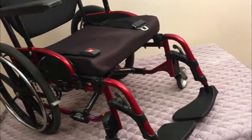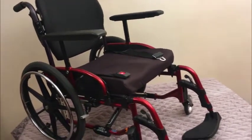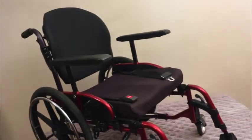So guys, this is a more petite chair. I can see a smaller adult or a younger occupant, like maybe a pre-adolescent child, or maybe a small teenager using this chair.